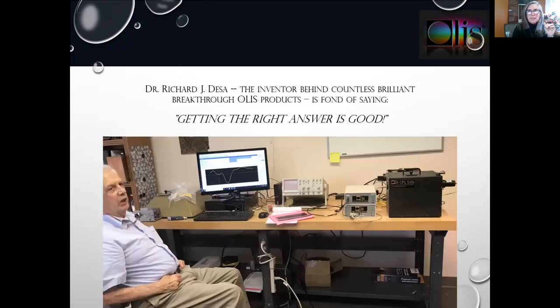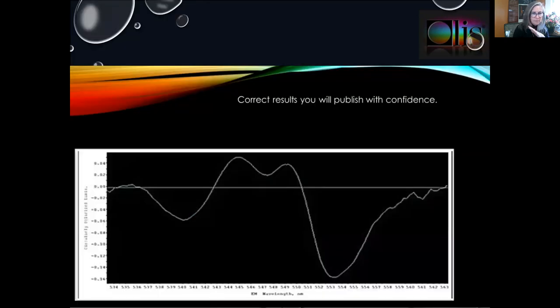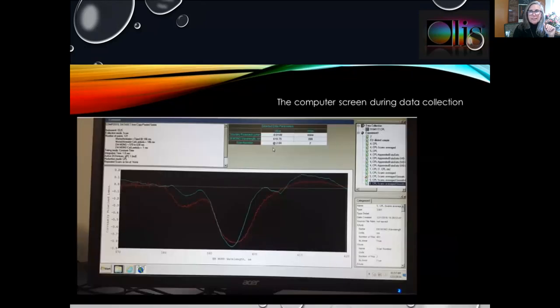Dr. Richard J. DeSau, the inventor behind countless brilliant breakthrough OLIS products, pushed back from the desk on this particular day and said what he said so many times: getting the right answer is good. This is the very first paper citing the CPL solo. Gail Ong, University of Connecticut, is the first to purchase the instrument and, not surprisingly, the first to publish citing it. Beautiful results — she will publish with confidence.